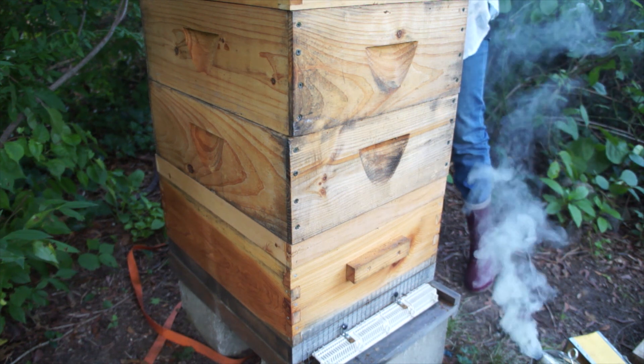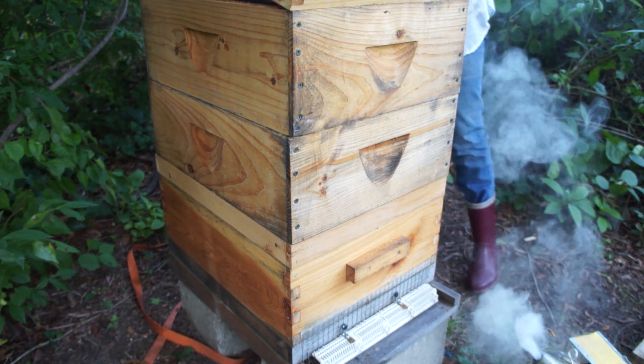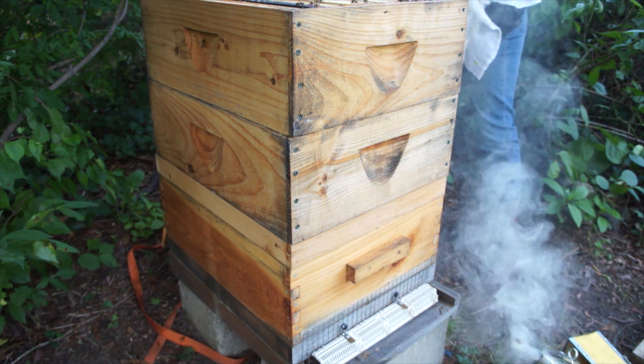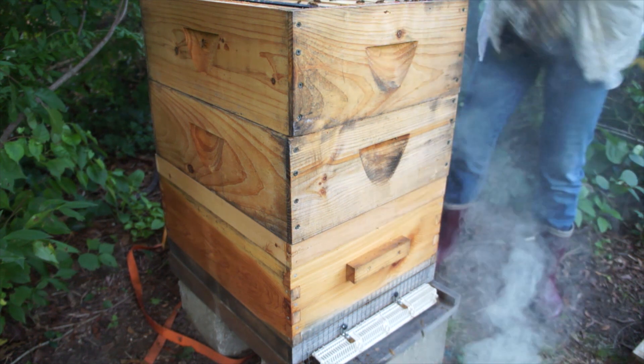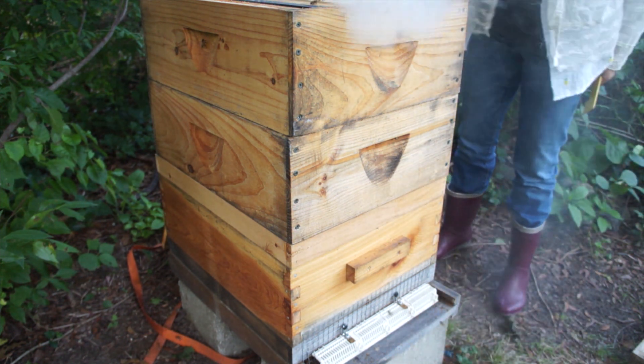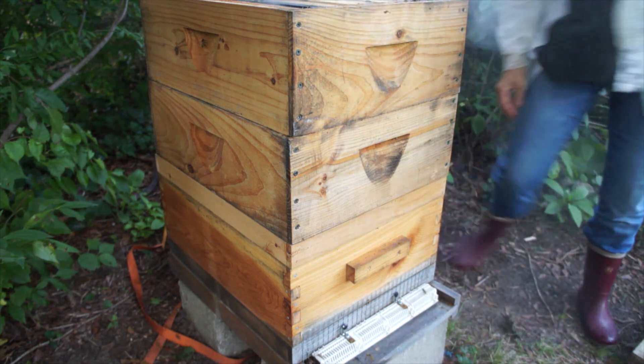The population's gone down by quite a bit. We still have bees in here — that's good. I'm smoking down. And I still see honey — that's good.